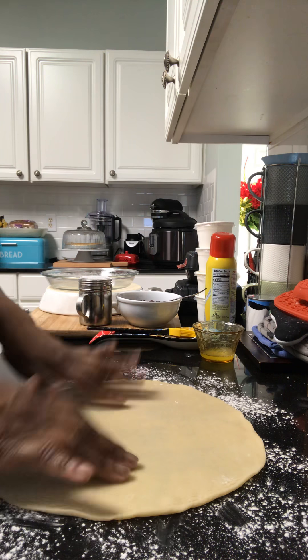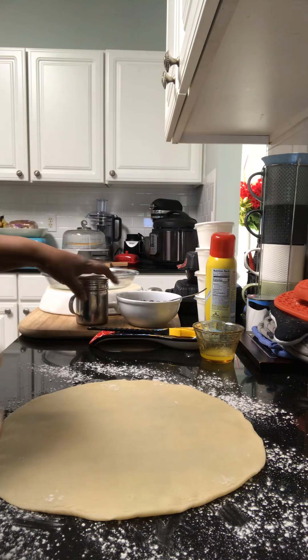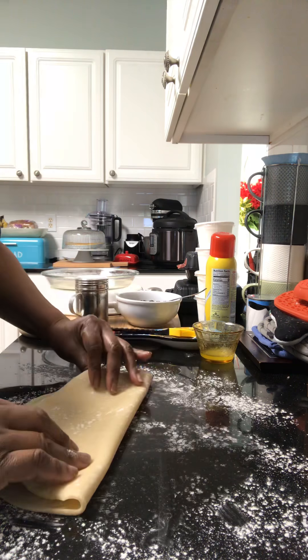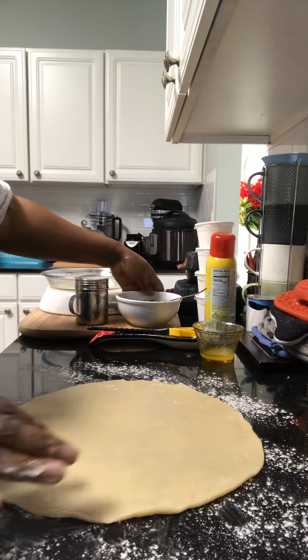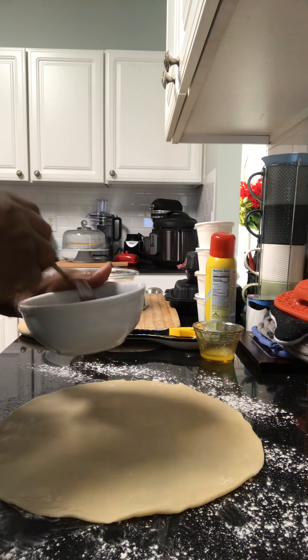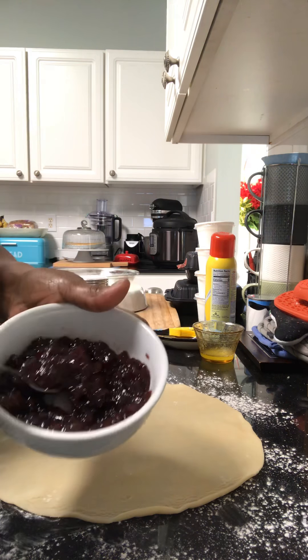Today I have a pie crust here — I'm trying to do some kind of tart, just to get something sweet going. I have a plain pie crust, store-bought, or you can make your own. And I have some cranberry preserves here.